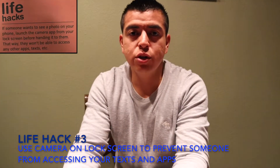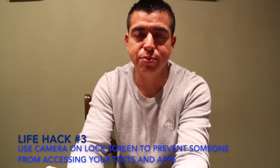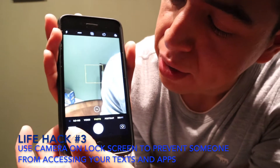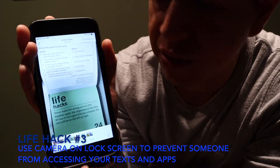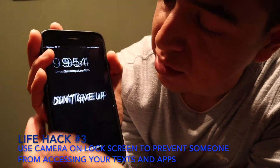This life hack is if you're trying to show a picture to a friend on your phone and you don't want them accessing your text messages or other apps. Go to your lock screen, go to the camera, show them the picture, and tell them to scroll through — but maybe not too much, because you just never know. They can't do anything else besides look at the pictures.